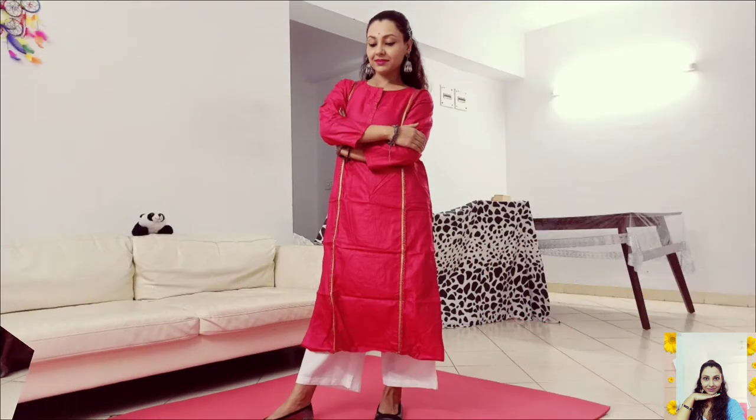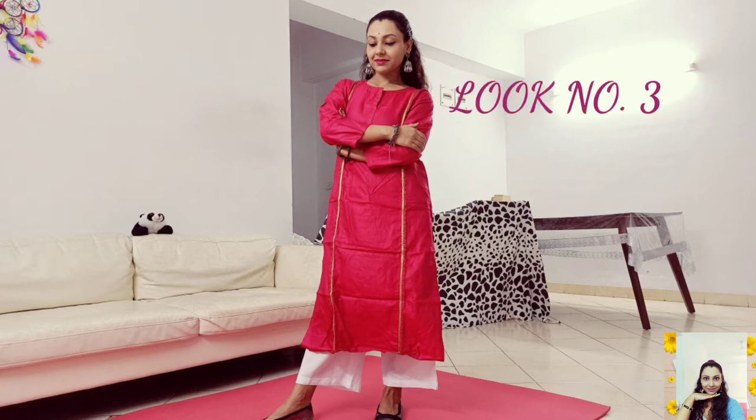This is my third and last look for the day. In this look I have added a white linen cropped palazzo with this beautiful pink pure silk straight kurta. I have accessorized this kurta by adding a pair of silver oxidized traditional jhumka and a set of oxidized bangles. And to make this look more attractive I added my fab ballerinas.